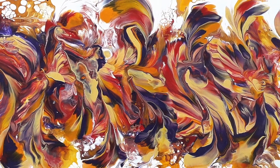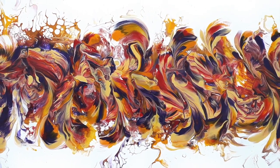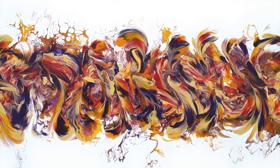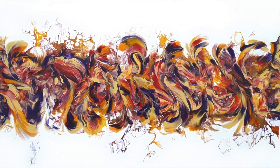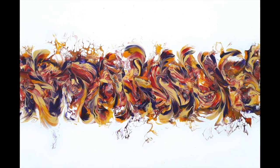Greetings from the UK. This is Chris from Chrism Acrylic Pouring and today I'm going to be demonstrating a centre swipe with balloon rolls. I've used some beautiful mellow colours and the end result is absolutely fantastic.